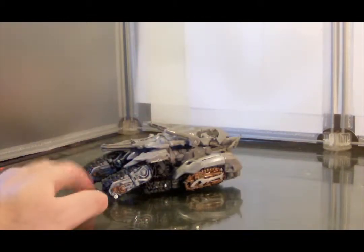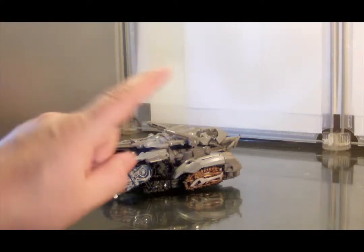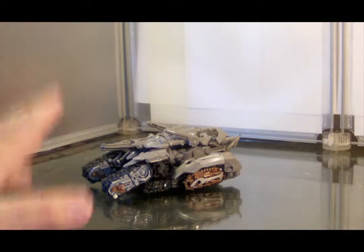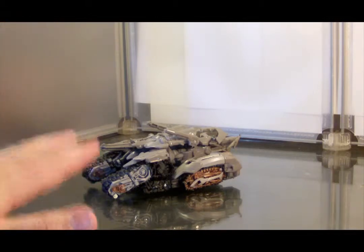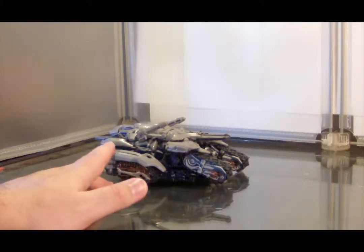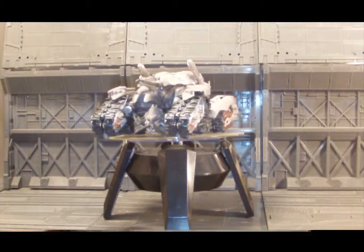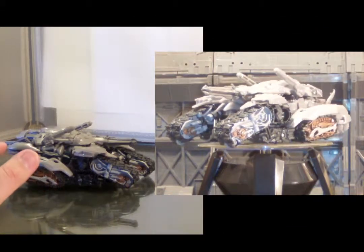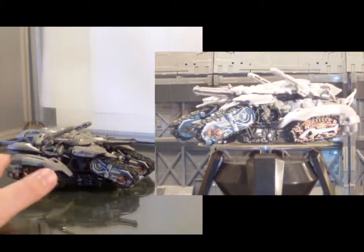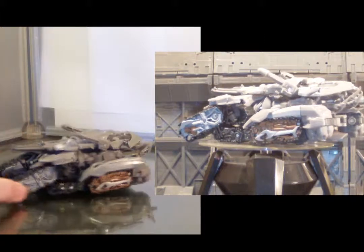So I can't exactly say this is a true Studio Series version of Megatron, because I don't really think this is what his vehicle mode looked like — this is more like an offshoot of the design. I mean, it's still close to it, it still looks like it. I think the designers definitely took some artistic licensing and made some alterations. Maybe they thought it improved it, or maybe this was the best that they could do. Either way, I'm not complaining about this vehicle mode.